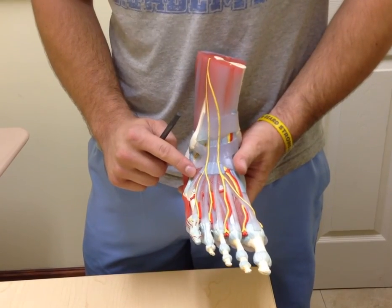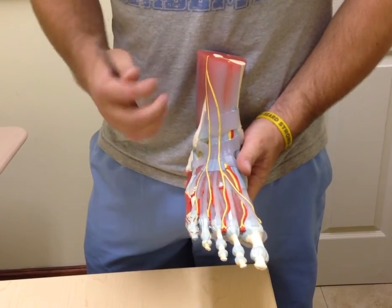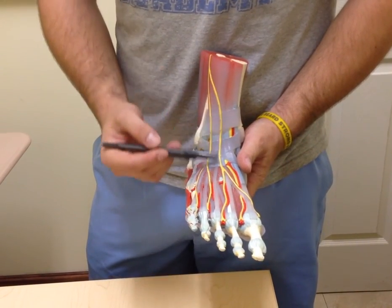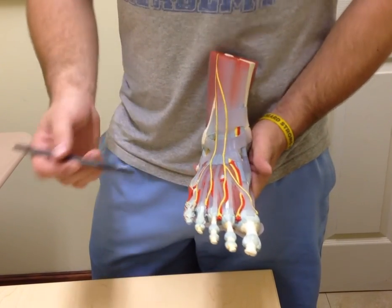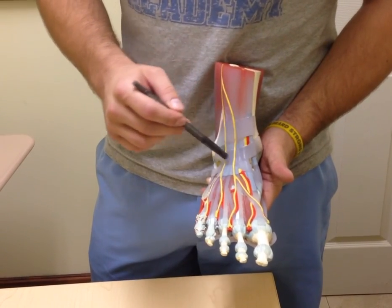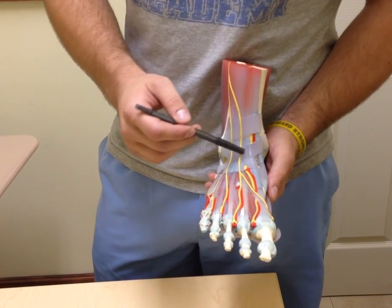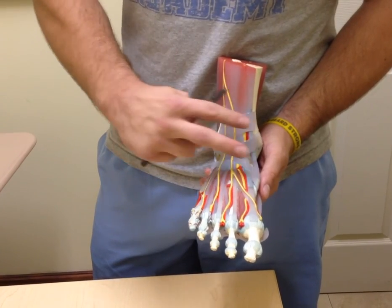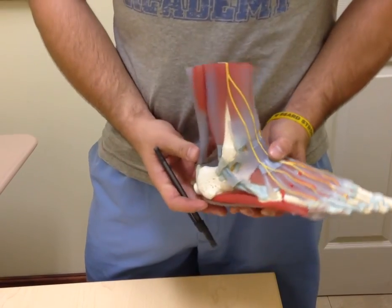This nerve descending down is the superficial fibular nerve, which subdivides into the medial and lateral dorsal cutaneous nerves. We also have here the superior and inferior extensor retinacula. Just remember the inferior extensor retinaculum is shaped like a Y and has two bands to it.